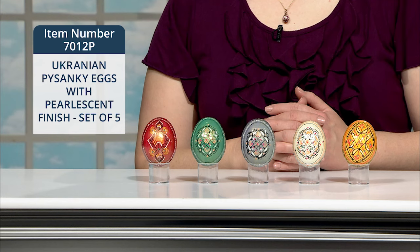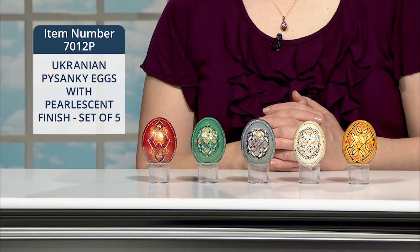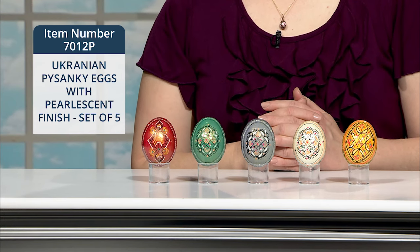Here's another set of wooden, full-size Ukrainian Pysanky eggs. These are also hand-painted with a pearlescent finish, but this set features a more oblong, vertical pattern. I love the shine and the brighter pastel colors that we tend to associate with Easter in this country.